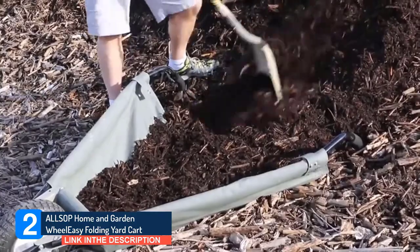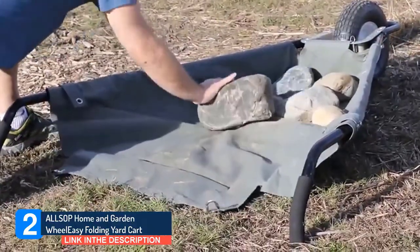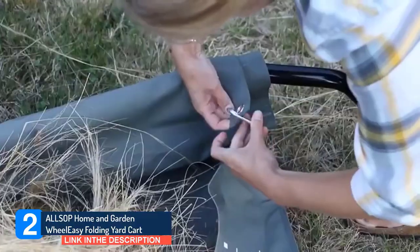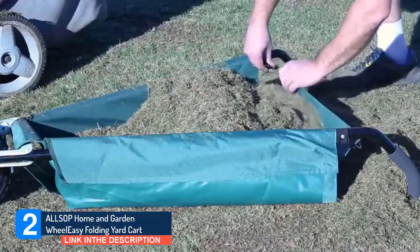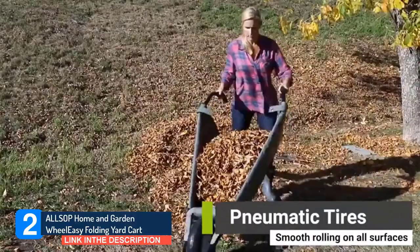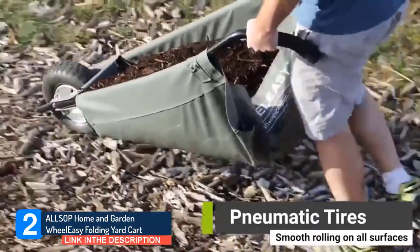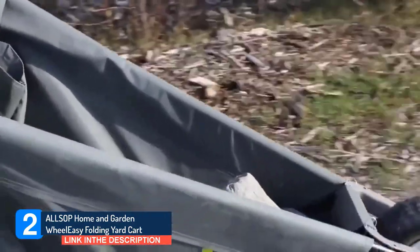Brighten your surroundings with an ALSOP Home and Garden Wheel Easy Folding Yard Cart. Voted one of the Wall Street Journal's top 10 gardening products of the year, the Wheel Easy line of ground flush-loading garden carts are in a league of their own. Unlike anything else on the market today, Wheel Easy's unique soft-sided canvas barrel lays flat on the ground where gardening takes place.